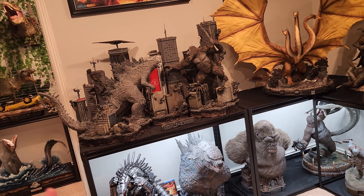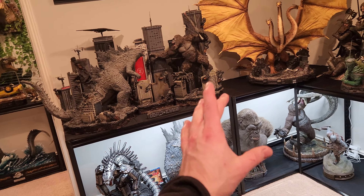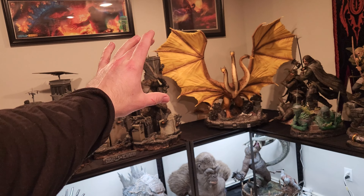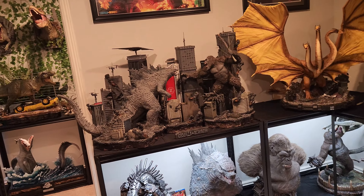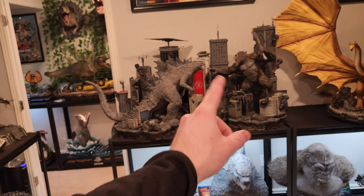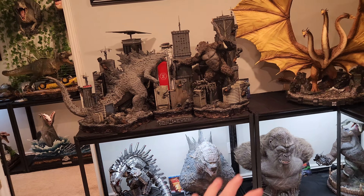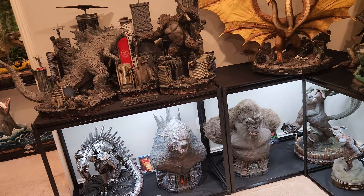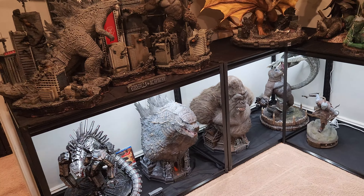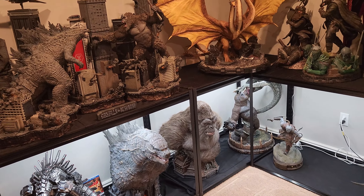Sometimes there's an exception — like the Kong bust. The proper way to display that is up high so you can see it better. But based off my setup, the only way to get it up high is to lower something else, and I'm not doing that. It still looks good down there — I just can't see the eyes. When I do want to look at it properly, I just get on the ground more or less.